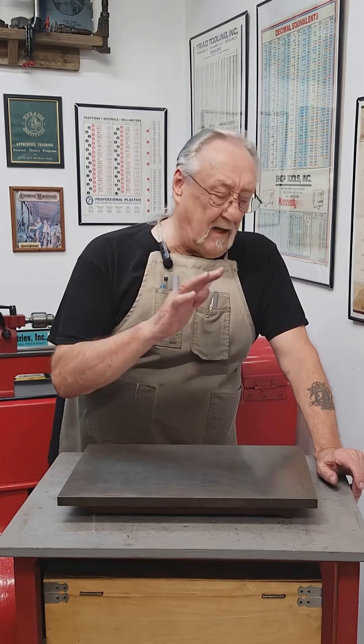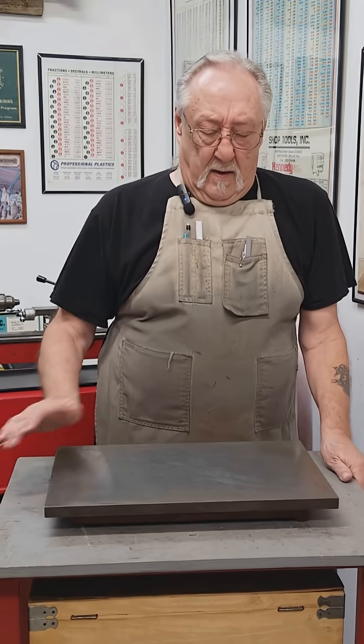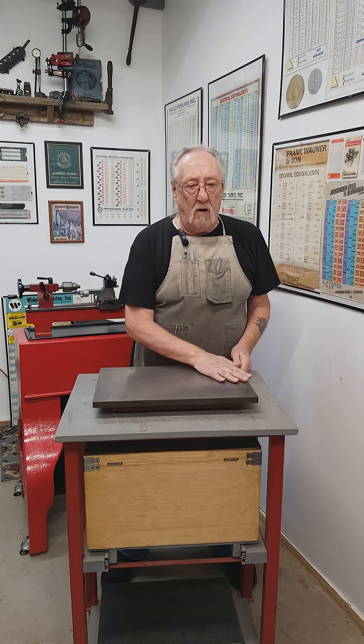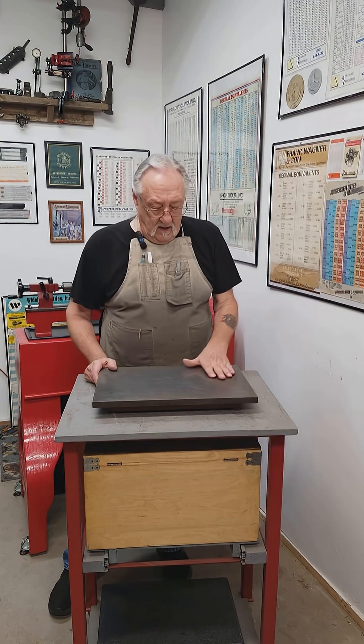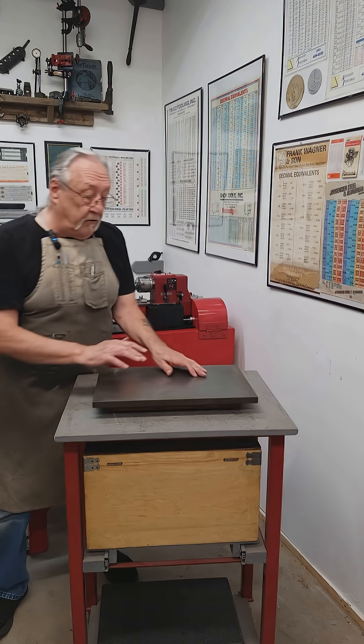I always thought that one of the most important things to have in a shop is an inspection department. This place is a little too small for an inspection department, but the next best thing is a surface plate on wheels — that's what I call this. This is an antique surface plate; I don't know how flat it is. It's from 1930, 1935.